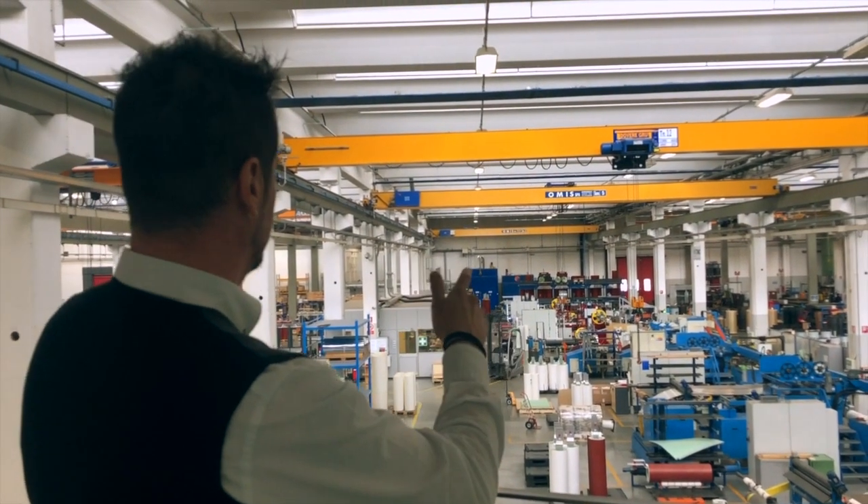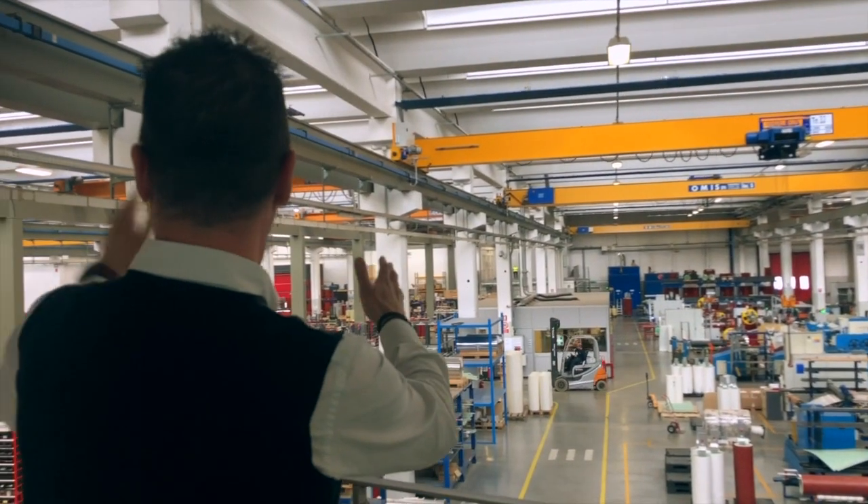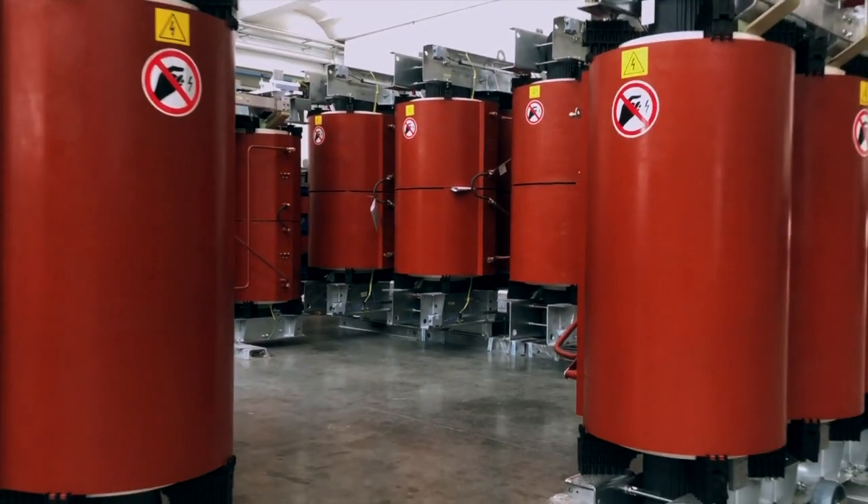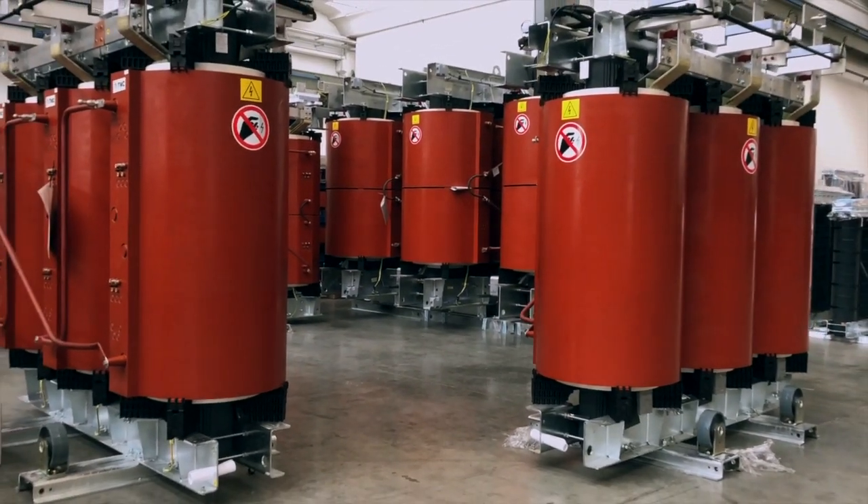These demanding applications, often in a safety-critical and arduous environment, require transformers that are carefully and competently engineered, considering the actual thermal overloads that allow for optimum performance when connected to loads that are subject to harmonic distortion or with continuous and temporary overloads.